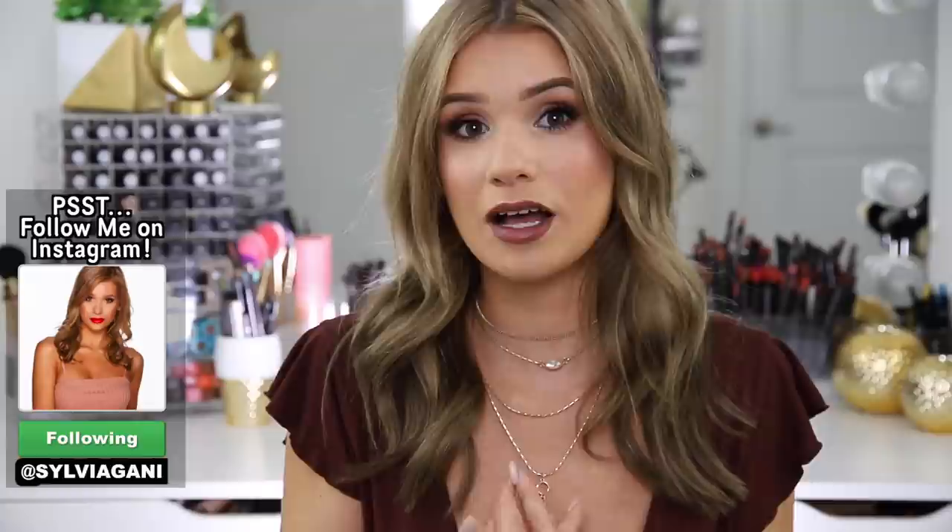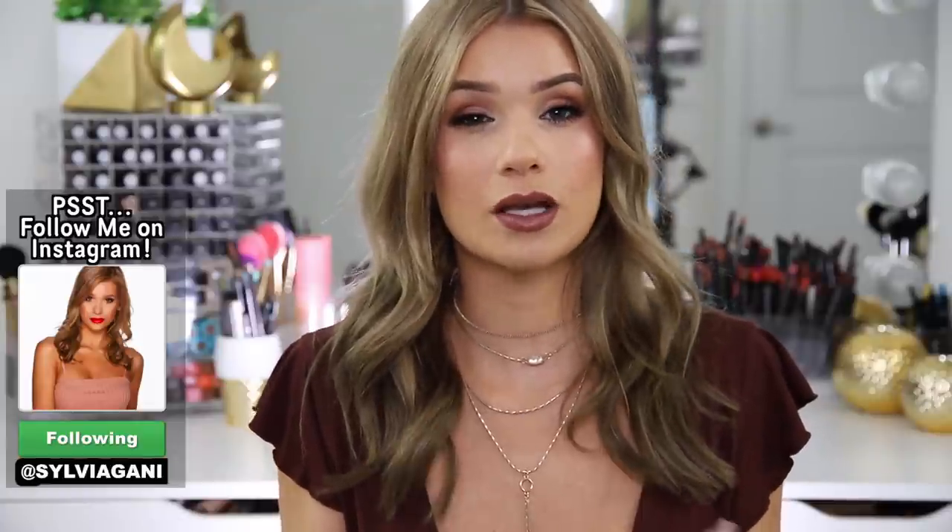If you're new to my channel you probably don't know, but I have an ongoing series where I do my full face using only one brand — sometimes very high-end brands, sometimes very affordable brands — so that way not only you guys but myself can get to know the brand as a whole. This video is in partnership with Becca Cosmetics, so very excited about that. I'm going to talk to you guys about their new Apreski holiday collection. Very excited to try them out for you guys.